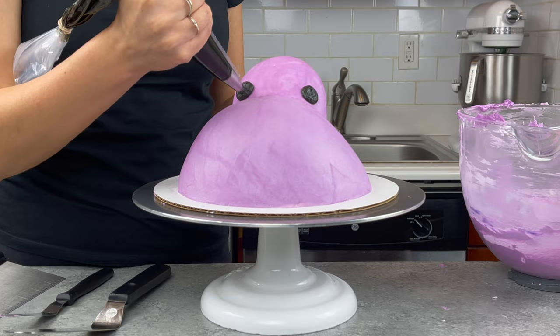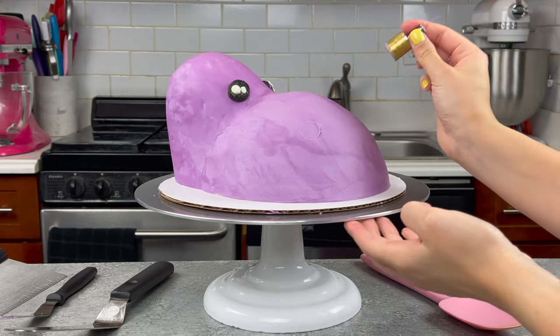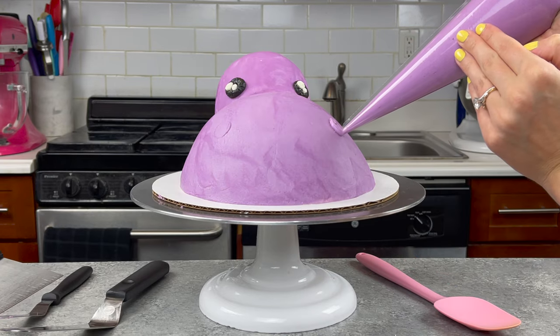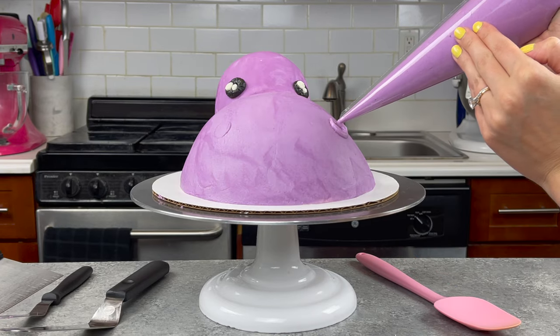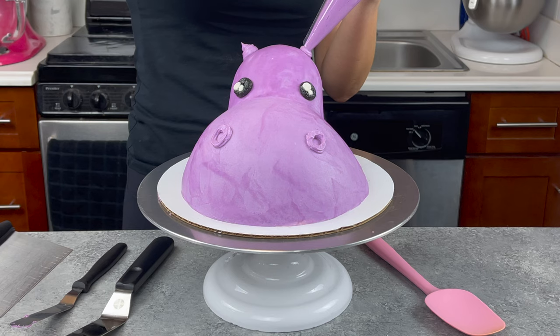To add the hippo's facial features I'm actually just using a little bit of buttercream, but you could totally use black and white fondant — you'll also need a little bit of purple to make his ears. To pipe the nostrils and make sure they're nice and symmetrical and in the right place, I used a little circle cutter to make an outline, which I really recommend doing. It makes the whole process so much easier.